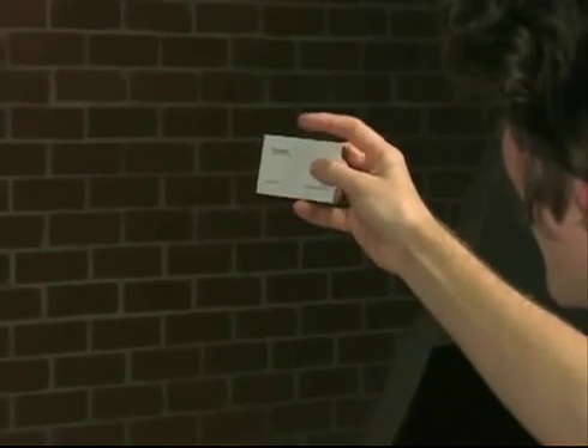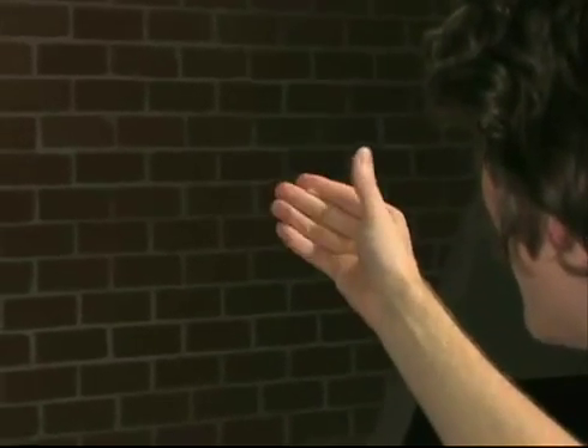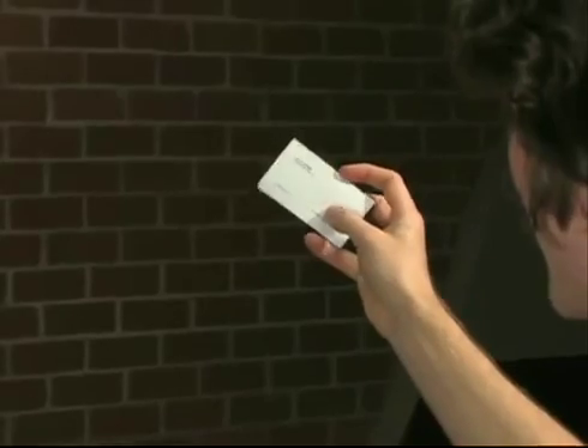So one more time: curl in your middle two fingers like so. Grip with these guys. Straighten out. Keep waving, and then when you produce it, you're just reversing it and grabbing it with your thumb.